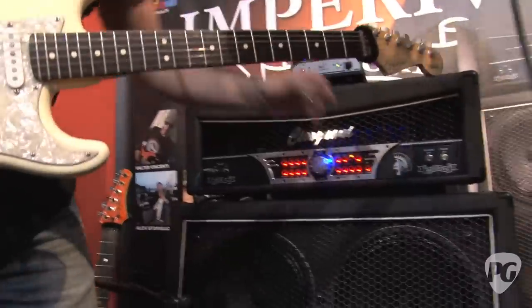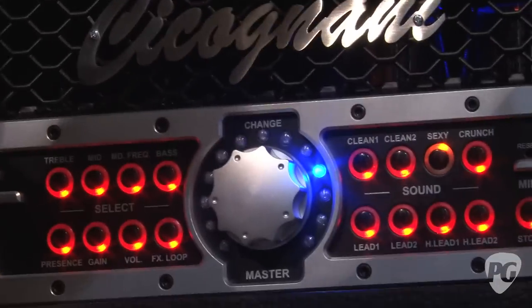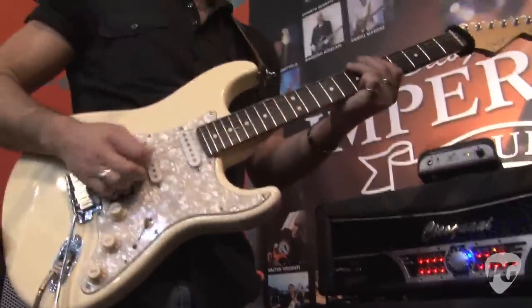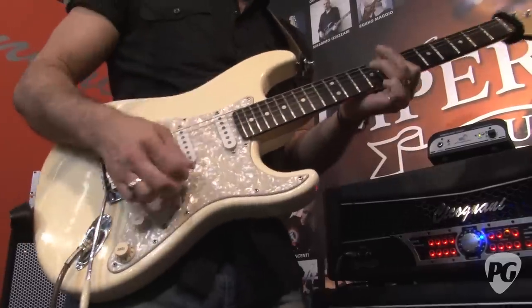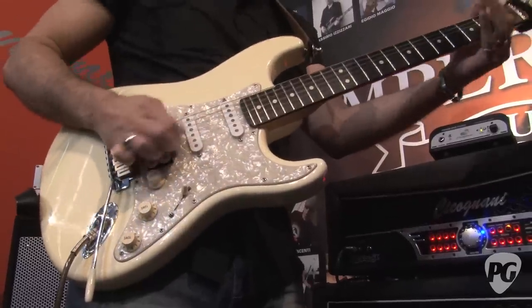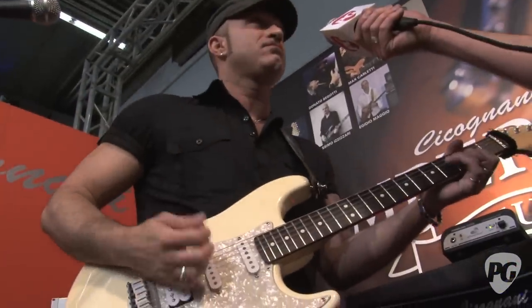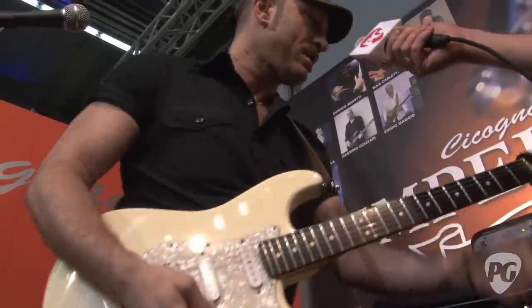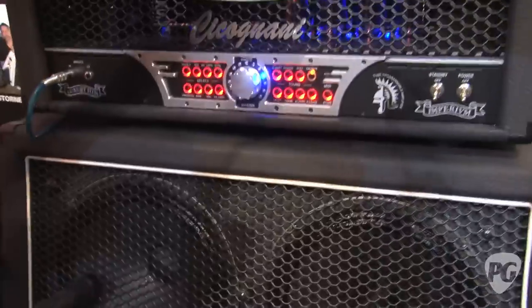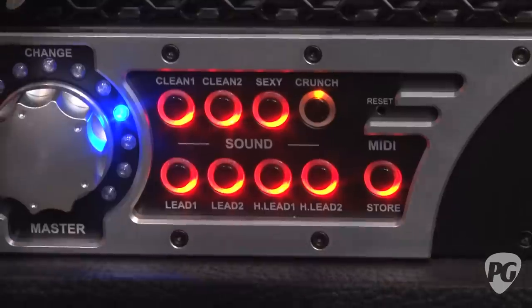The 'Sexy' channel — it's a soft crunch, soft drive channel, for the rock sound like Jimi Hendrix. And more with it, like a Rolling Stones sound. The Crunch channel is a medium drive sound — like rock rhythm, or a bluesy sound.